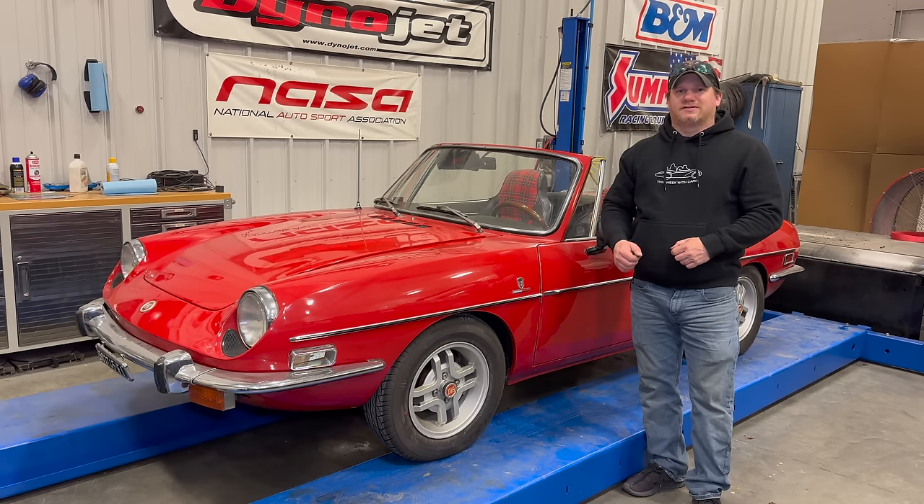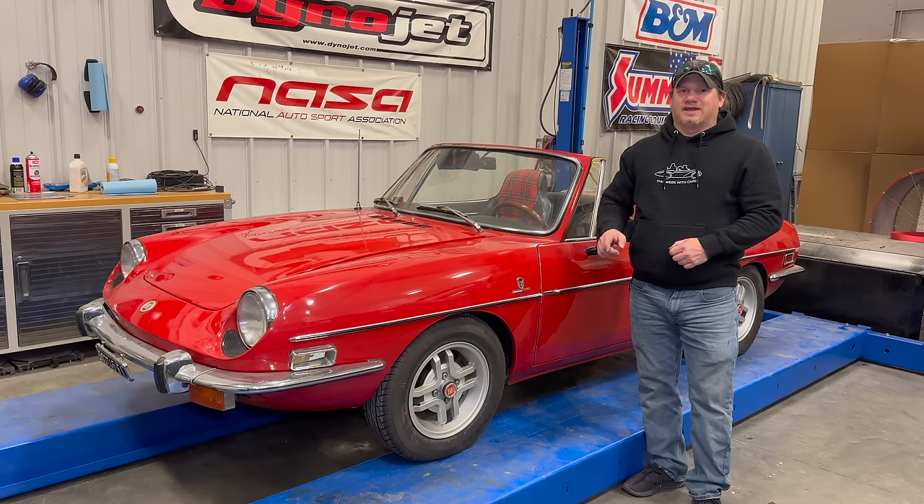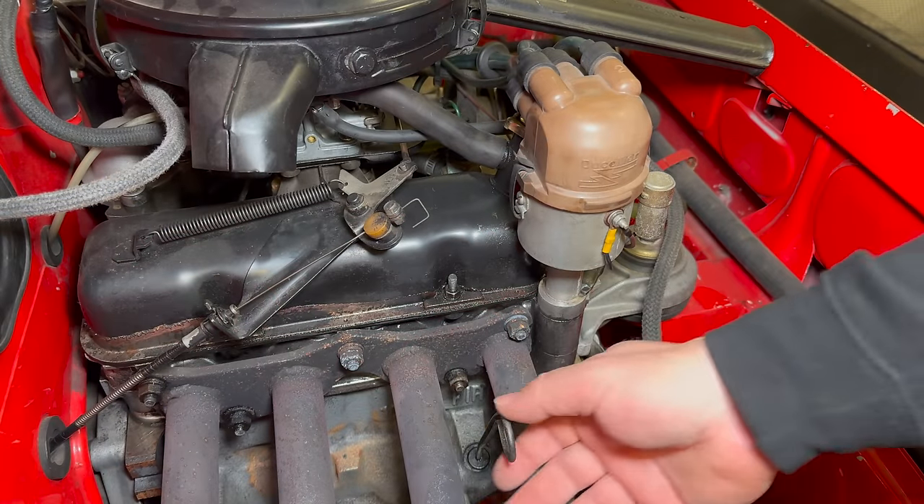I'm Steve from This Look With Cars, and today I'm back with my Fiat 850. Last time the crankcase was filling up with fuel, so today I want to check and make sure the car is still okay, and then start working on the electrical problems so I can actually drive it. Let's check the oil and see how that's doing.